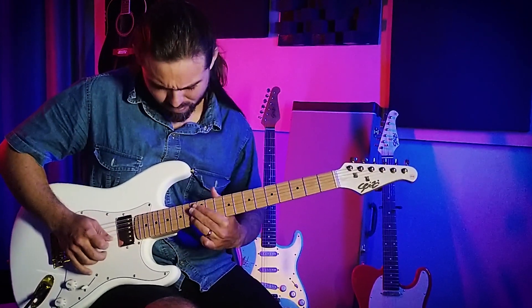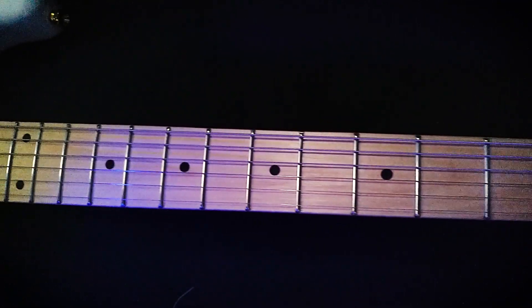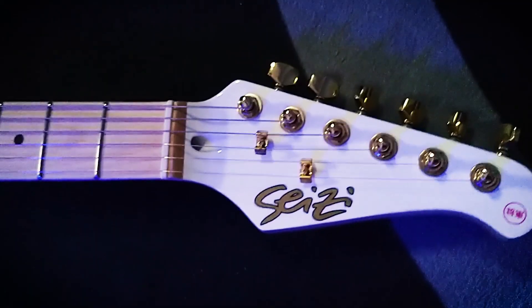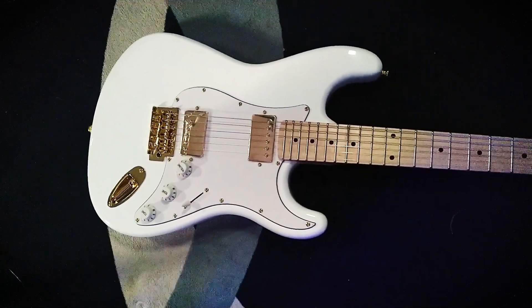Aqui vão as especificações dessa belezura. Os trastes são inox, mais resistentes, proporcionando uma tocabilidade incrível. Elas vêm com captadores em áunico 5, nut de osso com alta qualidade. O corpo é em basilwood, o braço em bordô.